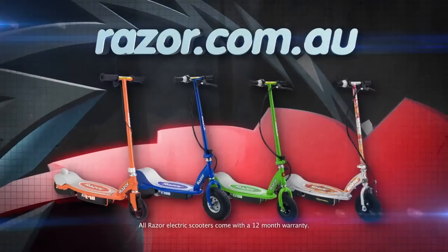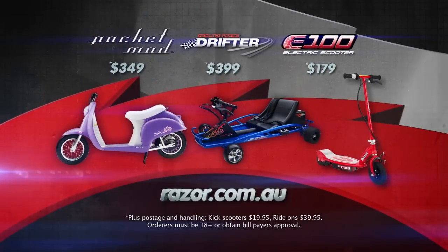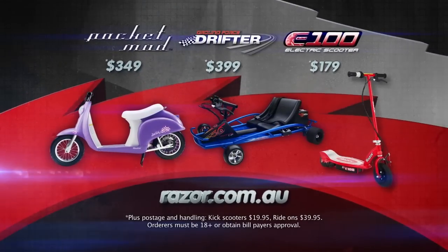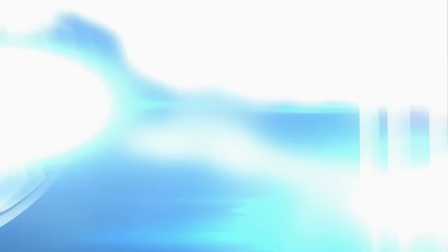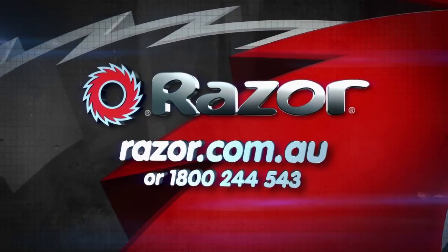There's a Razor electric ride for everyone. Find yours at razor.com.au. Order online today at razor.com.au to receive a free helmet valued at $34.95 and we'll deliver straight to your door. Electrify your road with Razor.